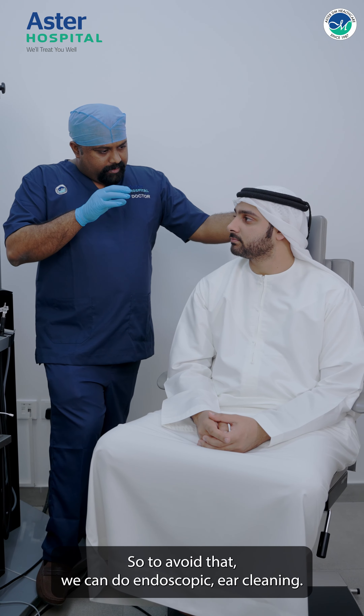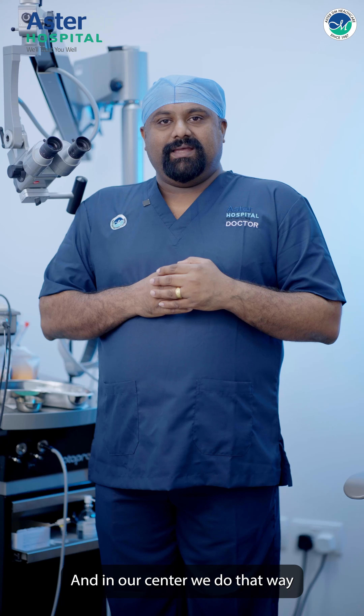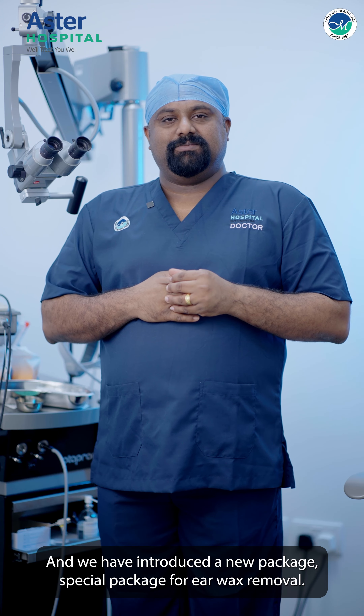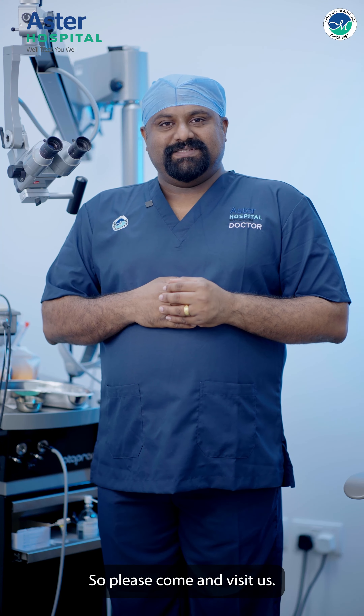In our center we do endoscopic ear cleaning, and we have introduced a new special package for ear wax removal. So please come and visit us.